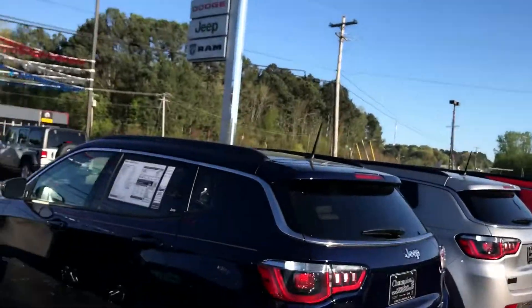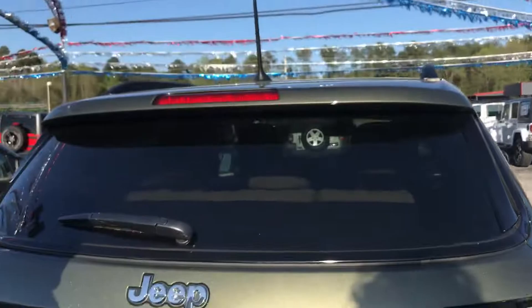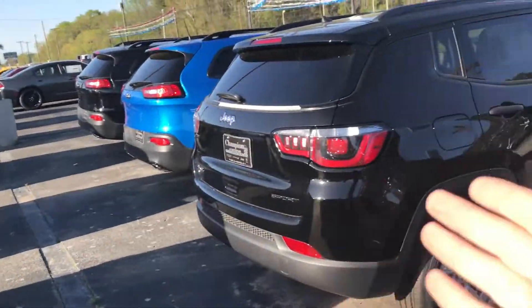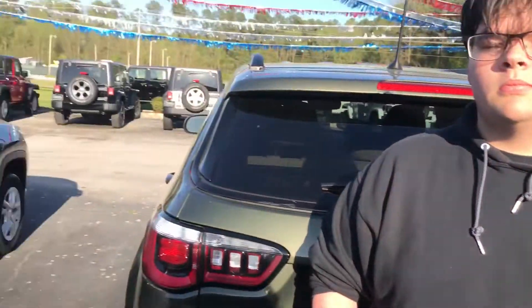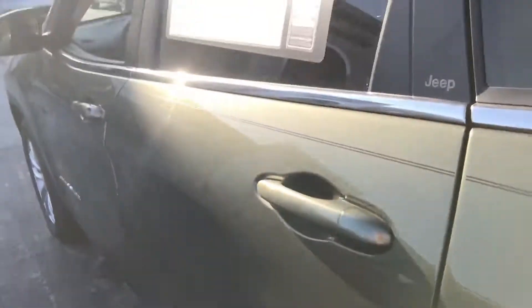Special thanks to Champion of Decatur for letting me come out and review this vehicle. Be sure to stop by — they've got Chargers, Challengers, and really any vehicle in the FCA lineup: Cherokees, Grand Cherokees, Chargers, Challengers, Rams, Durangos — all the good stuff.